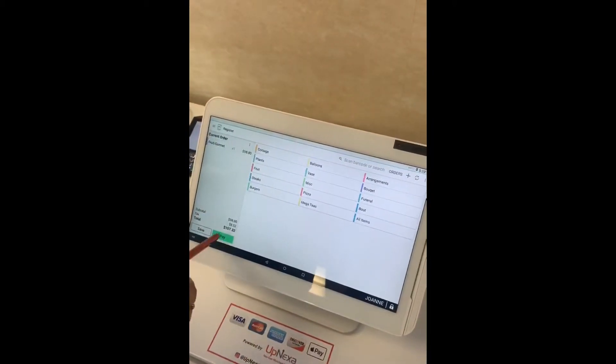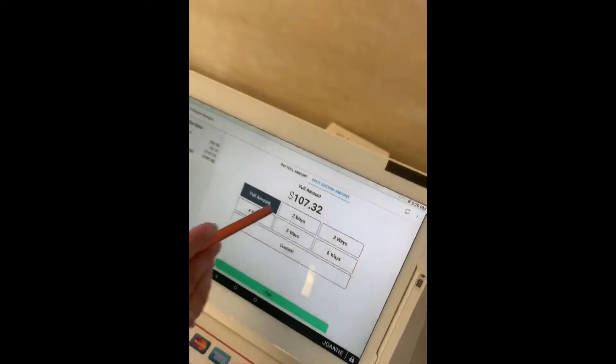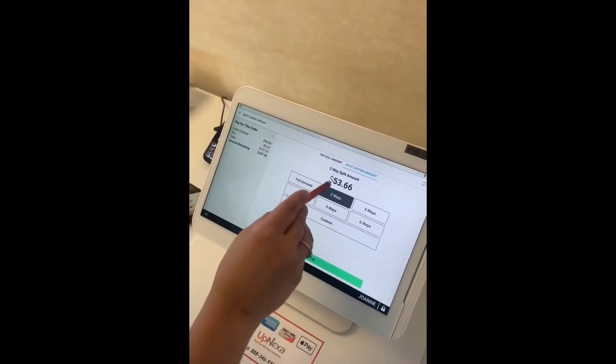Once you press pay, you have the option to either pay the full amount or split a custom amount. There are presets — so if somebody gave you two cards, you could just press the two-way split, which comes out to $53.66.